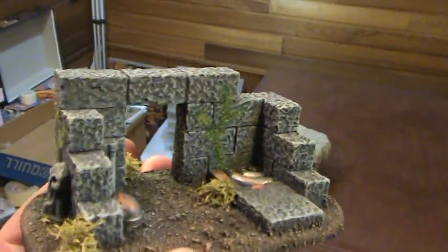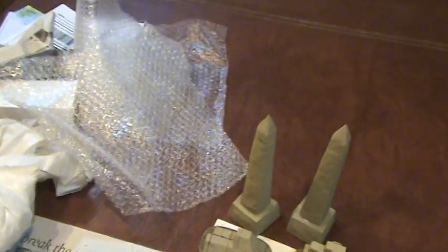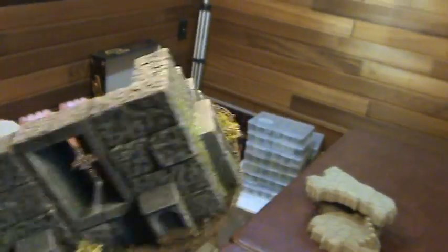Somebody wanted to ask something about steampunk stuff. This is the stuff that I make for steampunk — sorry, the lighting is horrible in here. Let's get this up by the light. It's got foliage, rusty pipes, and also gothic stuff. Here's another one — I do make stuff for steampunk.